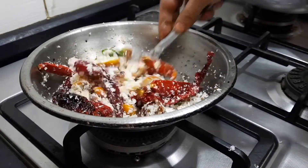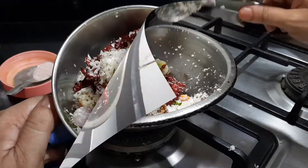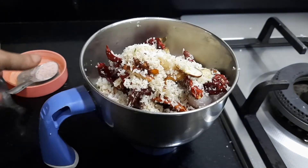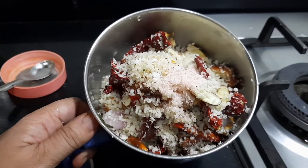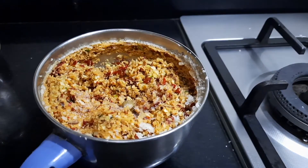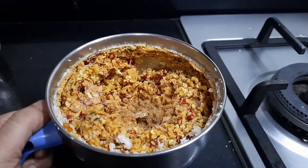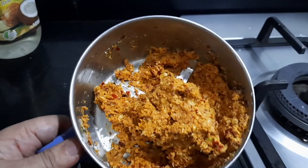Now I am going to transfer all these ingredients into the mixy jar and add a little bit of salt to coarsely grind it. If you like the flavour of garlic, you can always add 2 to 3 flakes of garlic fried along with the onions. I am grinding this coarsely without adding any water — that is very important. Before grinding again, I am adding a little bit of jaggery to balance the taste since we have added tamarind, but this is optional.